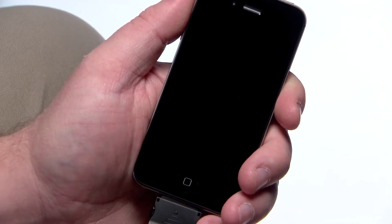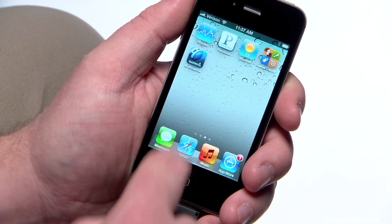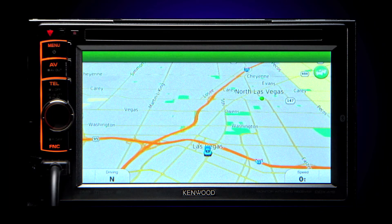To begin navigation, make sure your phone is on and awake. Launch the Garmin North America or other Garmin onboard navigation app. Now select the app icon from your dash-mounted screen in the iPod menu.